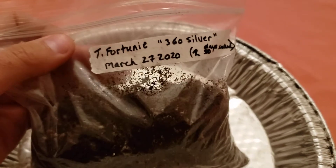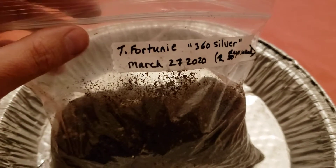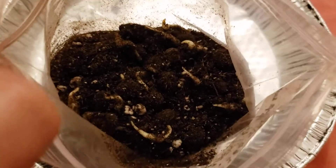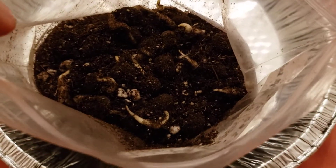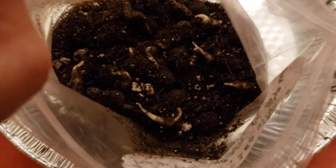Here's the update on the T429 360 Silver seeds that were placed in the baggie on the 27th of March. I should have done this update video a long time ago. These seeds actually sprouted a root within about five to six days — just shy of a week.